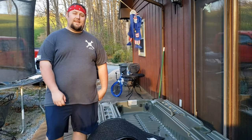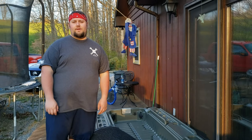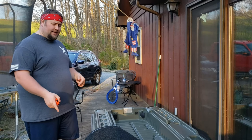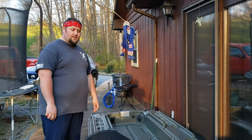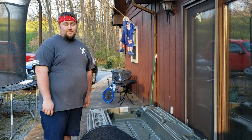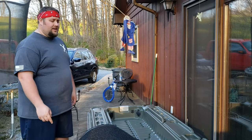Hey guys, welcome to another episode of Fishing with Big D. You can tell it's a beautiful spring day — you can hear everybody out mowing their yards, cleaning up debris. Everybody's real productive now that they're kind of stuck home in these troublesome times. Me personally, today I'm going to take the time to do some modifications on my Pelican Bass Raider 10e. In the last video I picked this boat up and I'm going to make this a project boat.